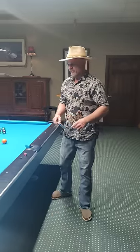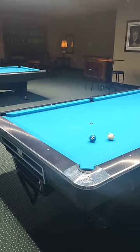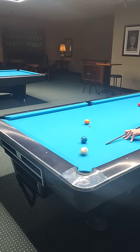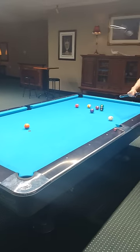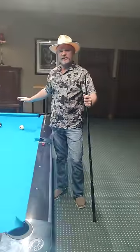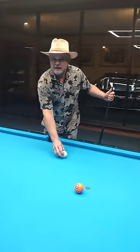Let's take this cut shot for example. This is a really severe cut shot — a lot of times you have to play shape on a ball like this. See how thin I cut that ball and the cue ball still didn't travel all the way down to the end rail? If I really hit that good, I can kill the ball up into here.